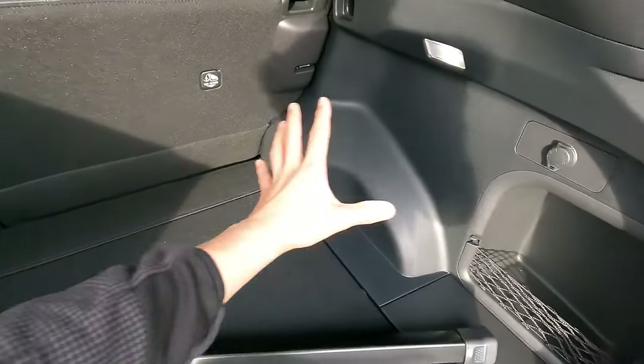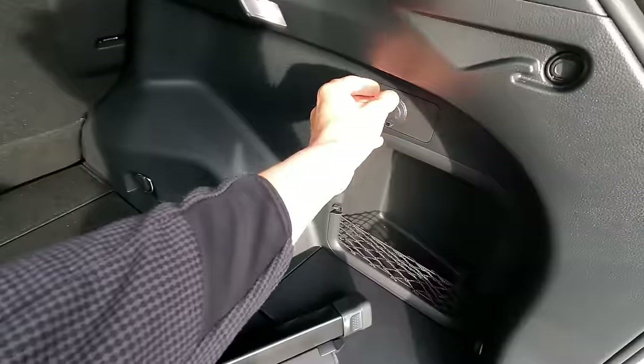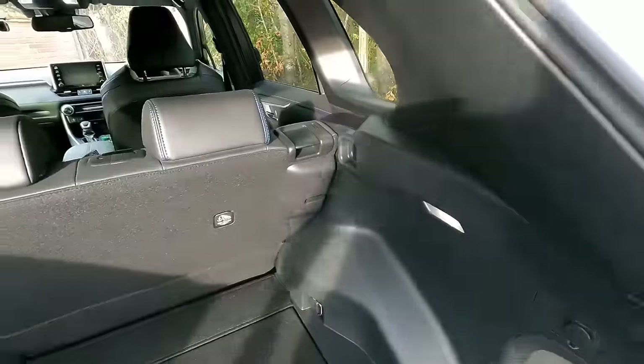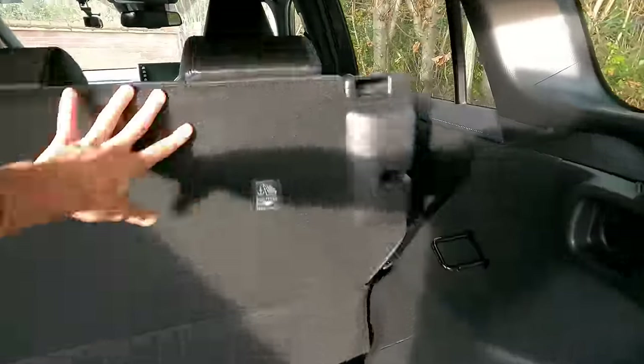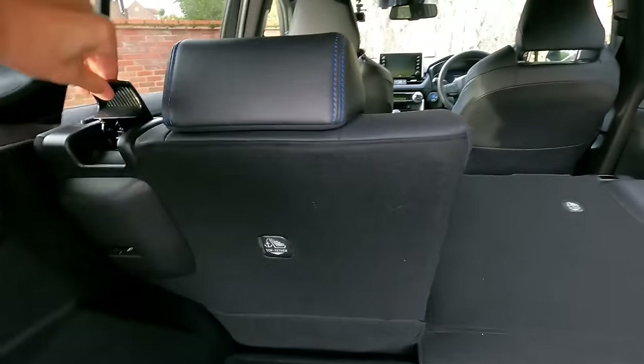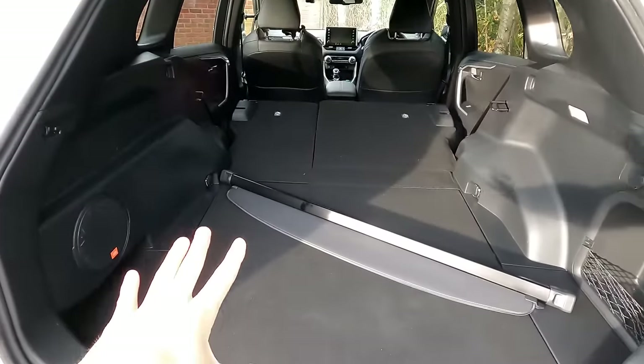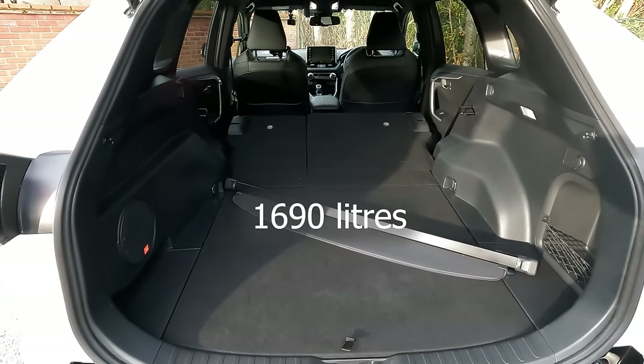To put the rear seats down there's no handy pull handle here, although there is a 12-volt socket, which is good to see. You have to use these levers. I can do it one-handed whilst carrying a camera. Then we have a flat load area of 1,690 liters.